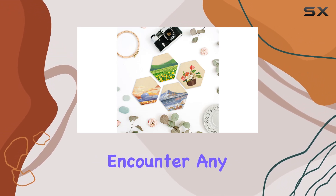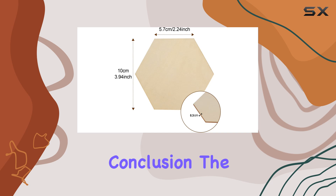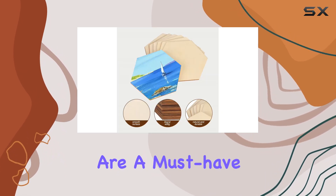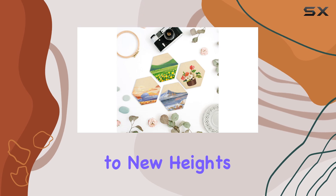And if you ever encounter any issues, don't worry. Lepo Home offers a 100% satisfaction guarantee, so you can shop with confidence. In conclusion, the Lepo Home 50 PCS unfinished blank wood pieces are a must-have for any DIY enthusiast. Whether you're a seasoned crafter or just starting out, this set will take your creativity to new heights.